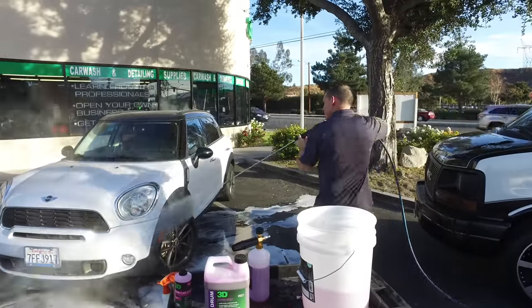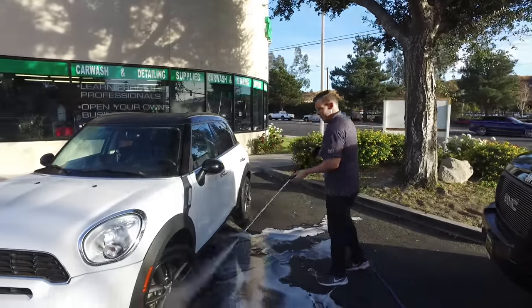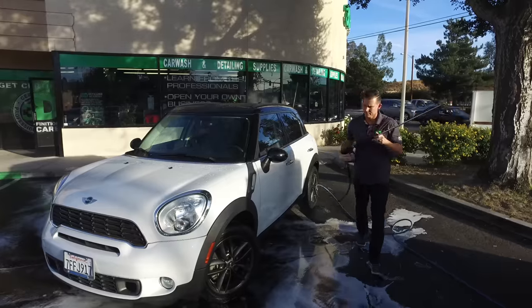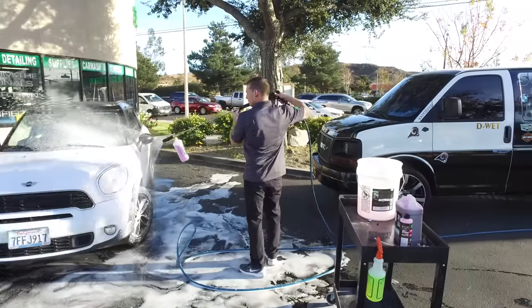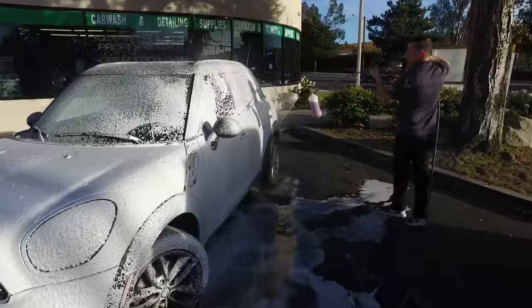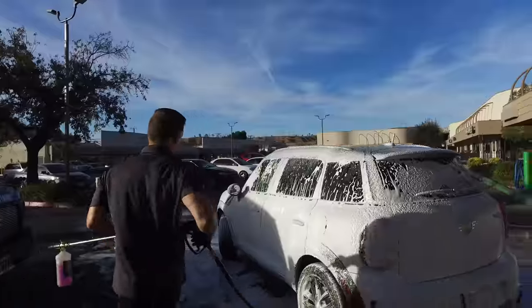We're going to pressure wash this car off and get some of the dirt off, then give it a quick rinse prior to putting the soap on, because you want to get as much of the loose dirt off the car as you can. We've got the wand back on — and wow, look at that foam ability, this thing's amazing! Remember, this is only about three-quarters of an ounce. We tried to get a whole ounce in there, and good thing we didn't, because otherwise this car would be completely covered.